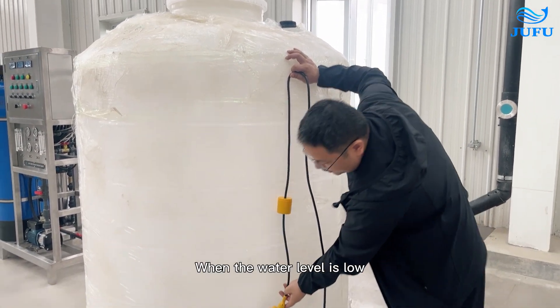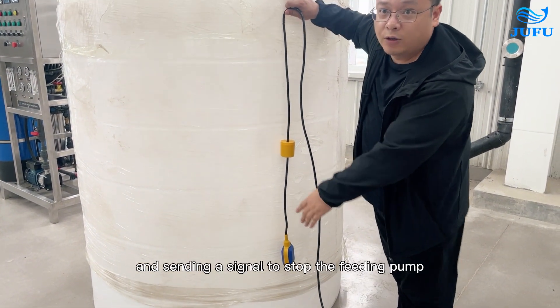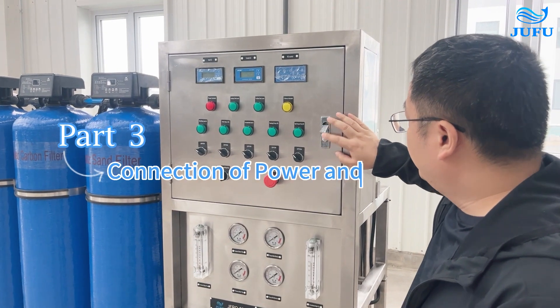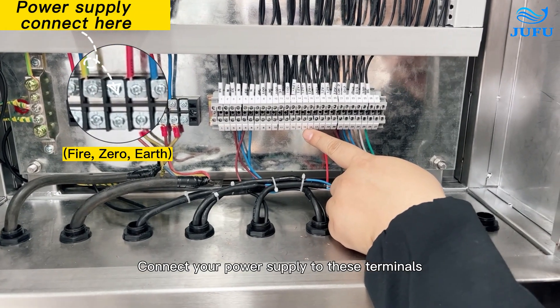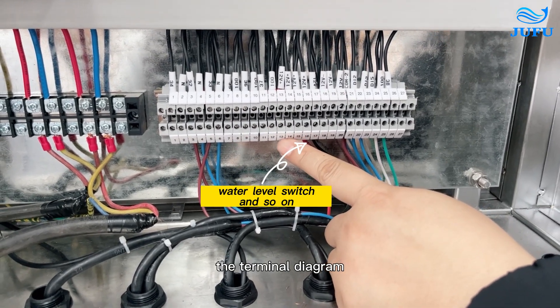When the water level is low, the level switch will fall down, sending a signal to stop the feeding pump from working. When the water is full, the level switch will float up, sending a signal to activate the feeding pump. Open the control box and connect your power supply to these terminals. Connect related wiring according to the terminal diagram.